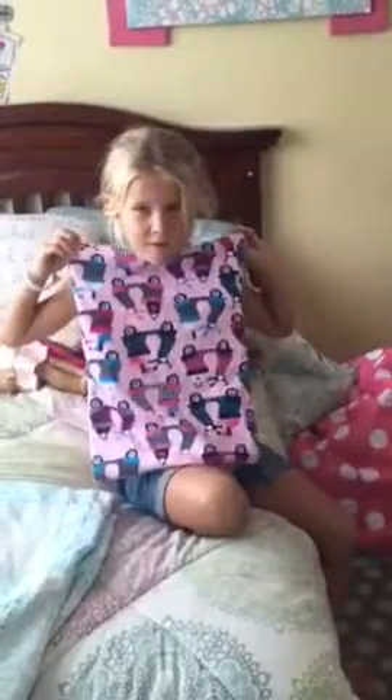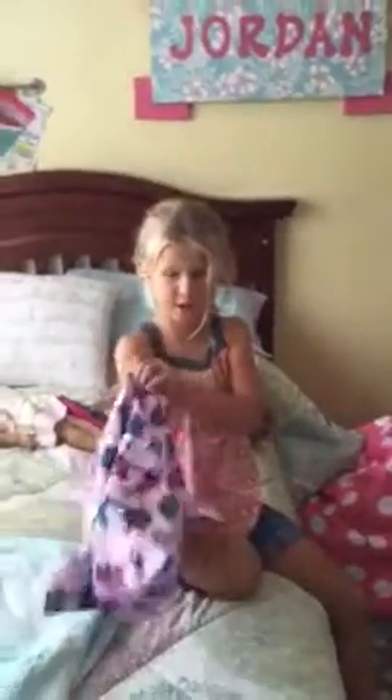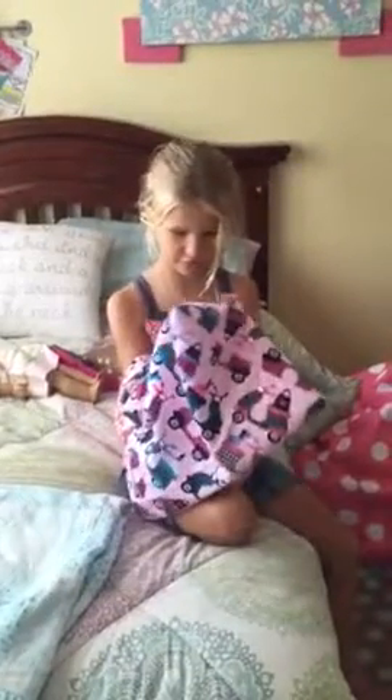Hi, my name is Jordan Mayburn. I made this blanket. It's so fluffy because I love it. Because when you go inside a blanket, you feel so fluffy.